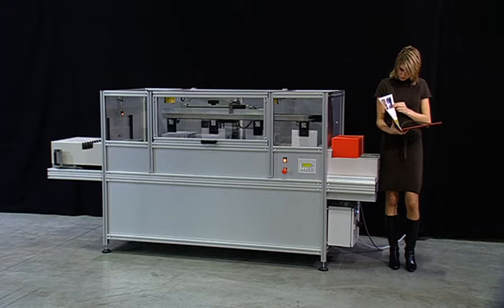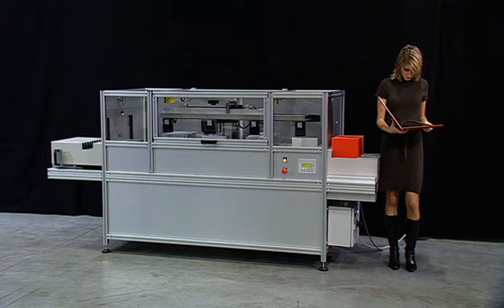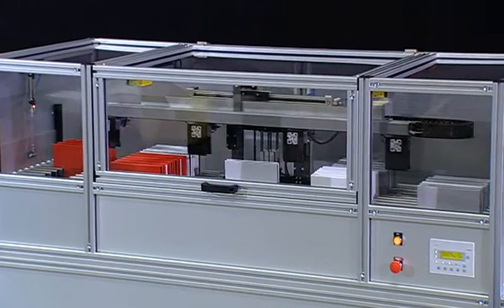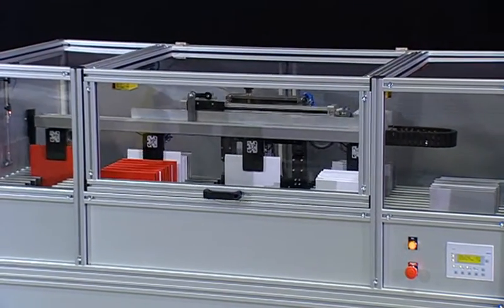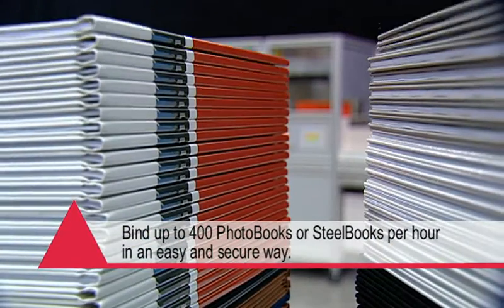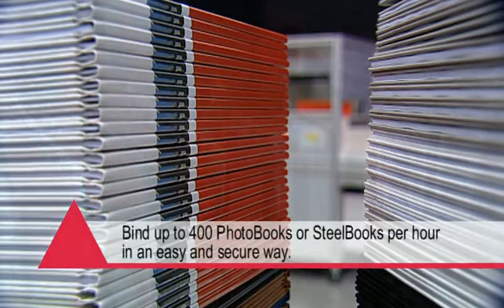Interested in maximum productivity with maximum reliability? Discover the BCC10 and improve your output and productivity on binding. Bind up to 400 photo books or steel books per hour in an easy and secure way.